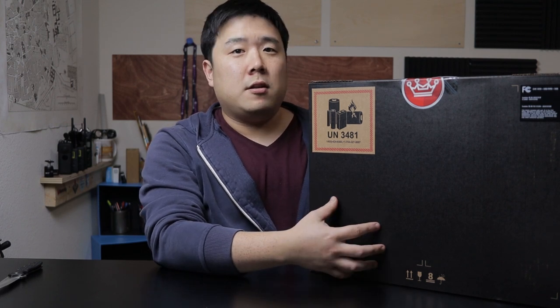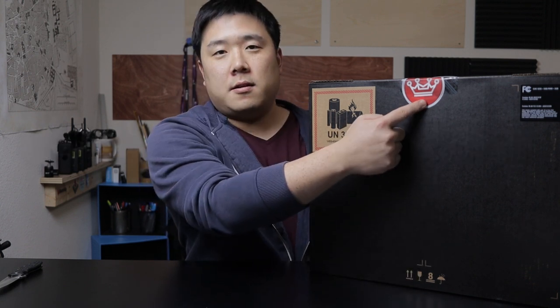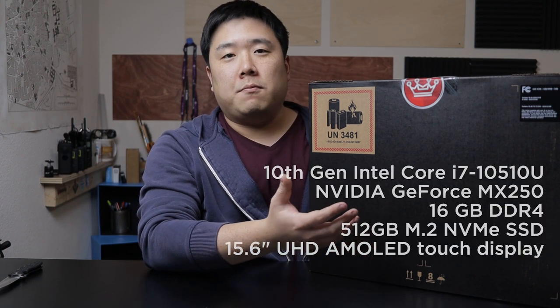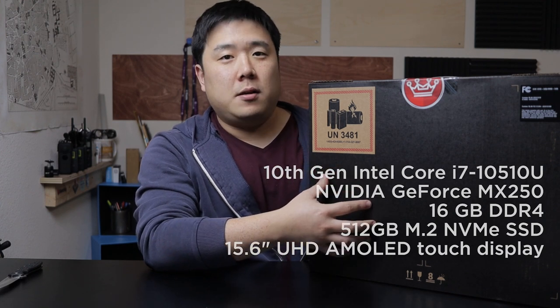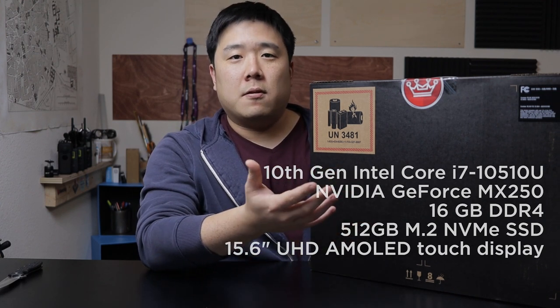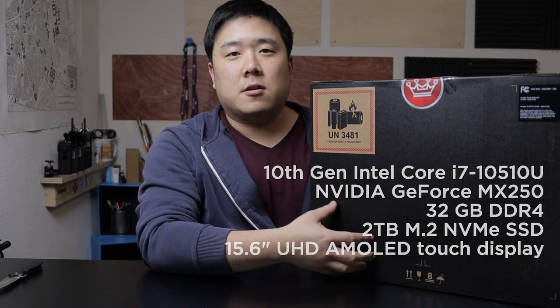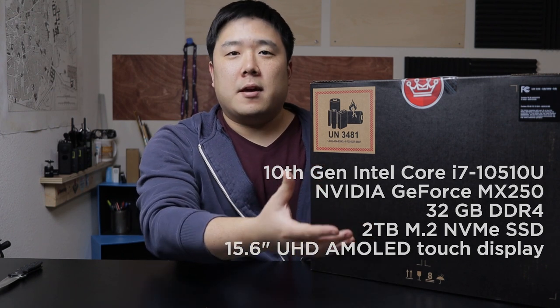So first of all, this review unit has been provided by Computer Upgrade King, and this is their logo. From what I understand, HP themselves do not provide this spec of laptop to consumers. However, the people at Computer Upgrade King take regular laptops from HP and then perform sort of an upgrade to the laptop before it reaches the customer, like myself, where I demand more specs than usual.